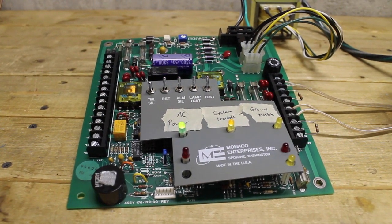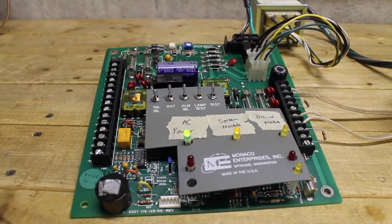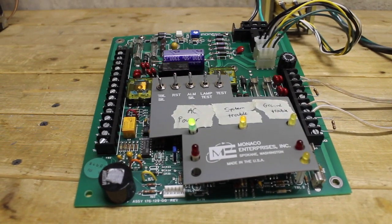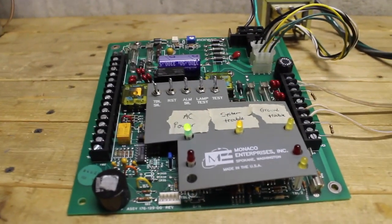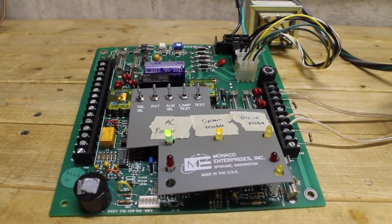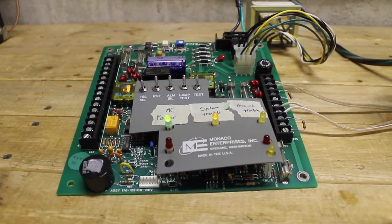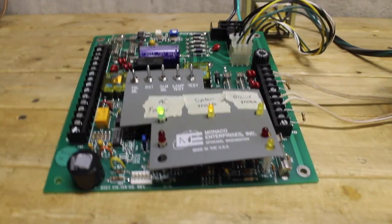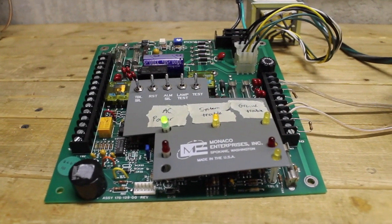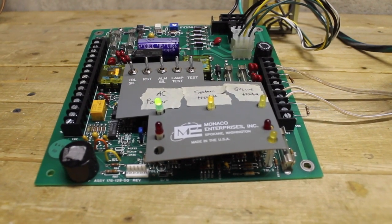I cannot believe this — my very first system test is here. This will be Monaco Vulcan One, system test one. The way I've decided to name these system tests is basically the panel type followed by the system test number. For example, if I get a Simplex 4004 later on, that would become Simplex 4004 system test one, something like that.